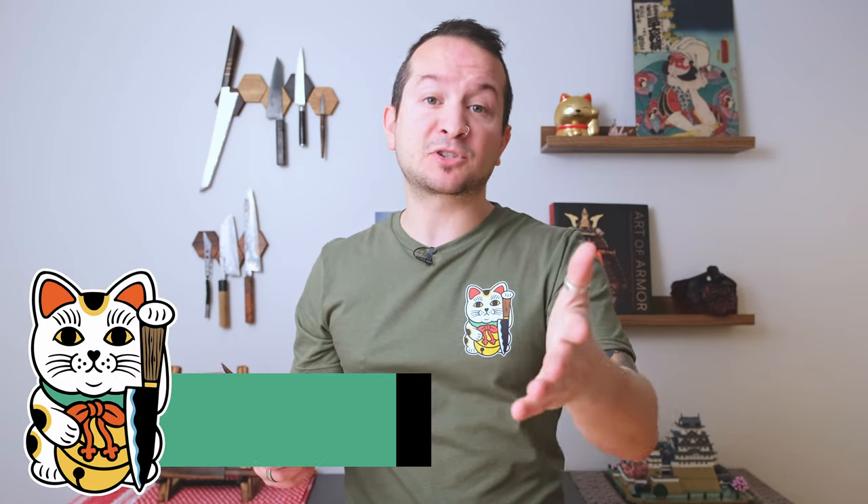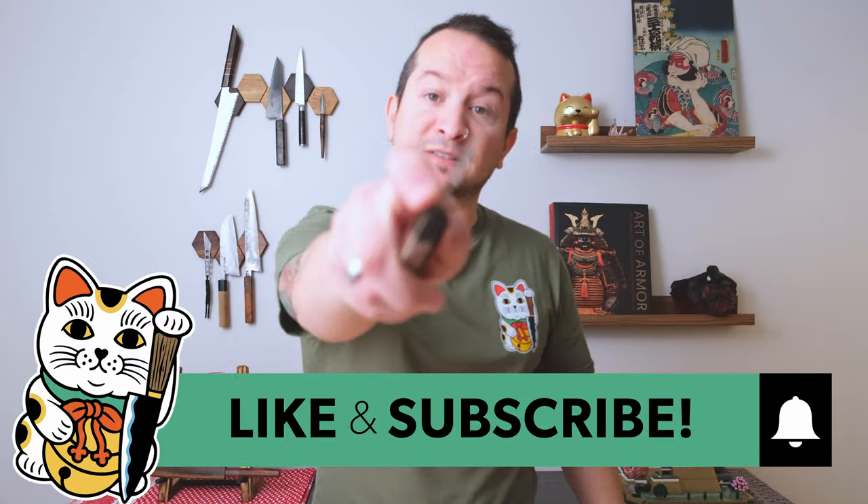Otherwise, as always, even though this video is a bit different, I'm super appreciative that you came and watched. Like and subscribe goes a long way, and I'll see you next time.